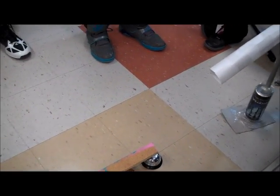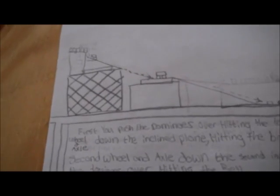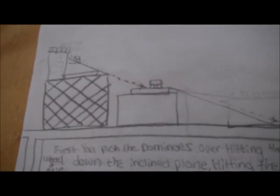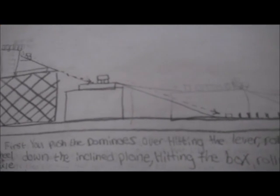Take number one. Hi, my name is Cody. I'm Doug. I'm Alan. This is our Rube Goldberg machine. First, you push the dominoes over, hitting the lever. The wheel and axle rolls down the incline plane, hitting the blocks, rolling the second wheel and axle down the second incline plane, knocking the dominoes over, hitting the bell.